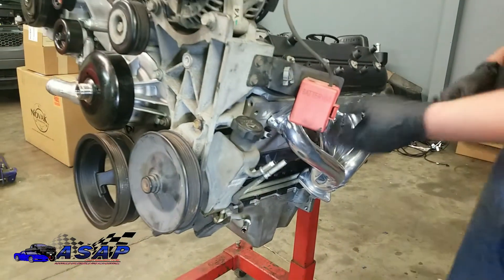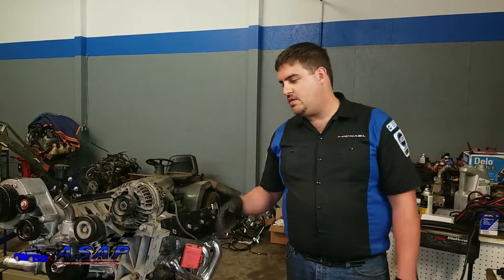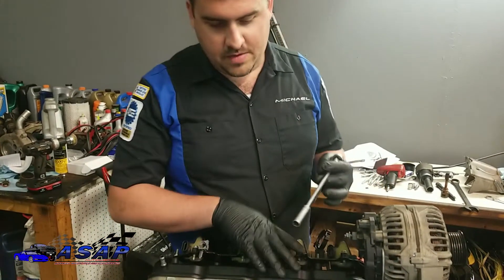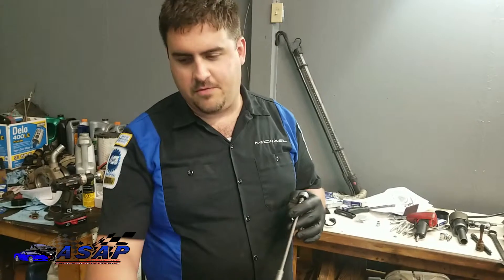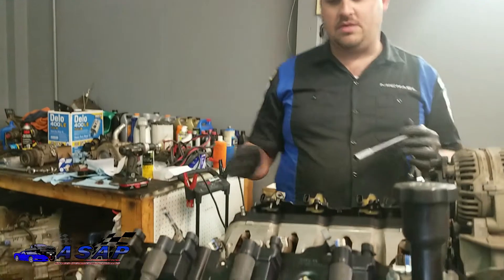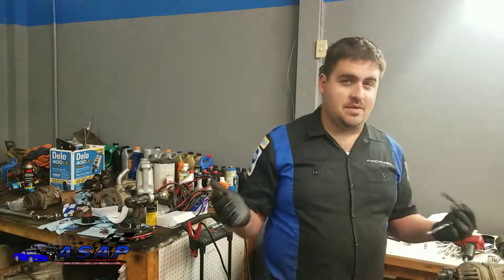We'll snug the plugs down, then work on getting our coil pack brackets and coil packs on, plug wires, and then start laying our harness out. Okay guys — this is what happens when you get a little ahead of yourself. We got our spark plugs in, plug wires on, coil brackets and coils on. I had the coils off cleaning them up, and I totally forgot the harness wraps underneath the brackets. So we've got to take our brackets back off — no big deal, just a couple of bolts — lay it out, fish the harness around, plug them in, and we're good. Happens to the best of us. You get ahead of yourself and you start making mistakes, so take your time.